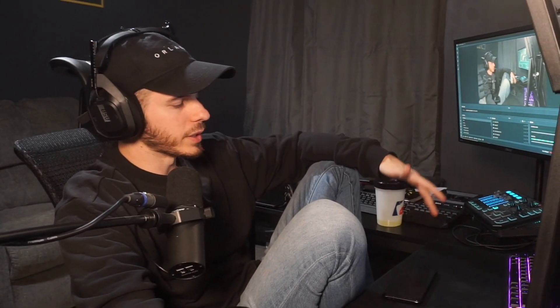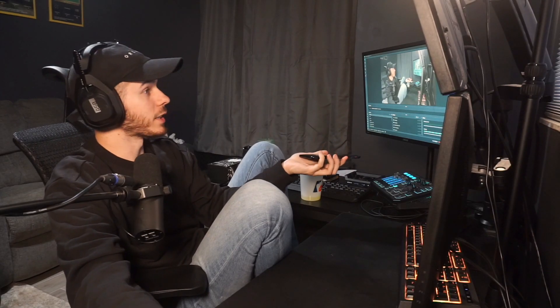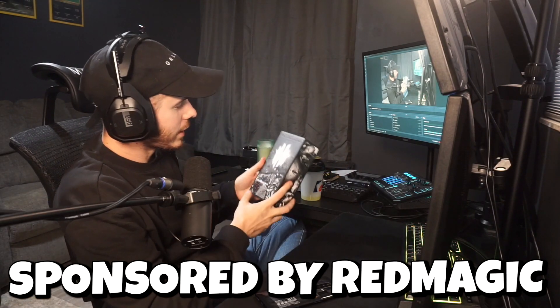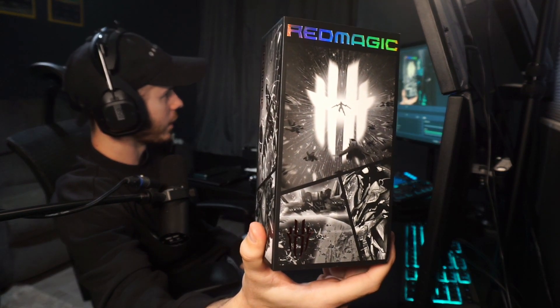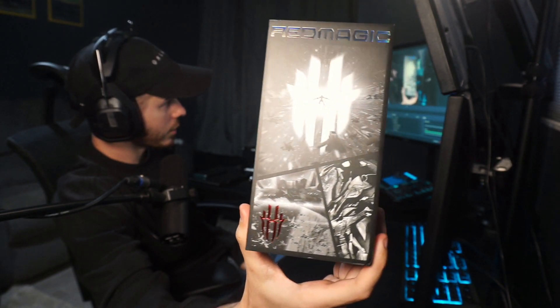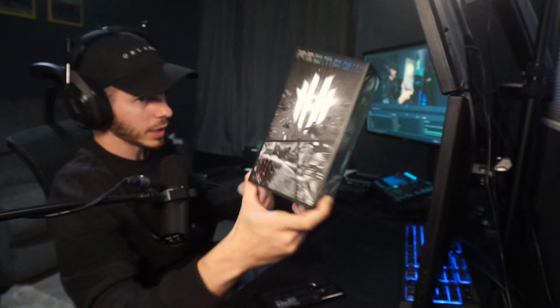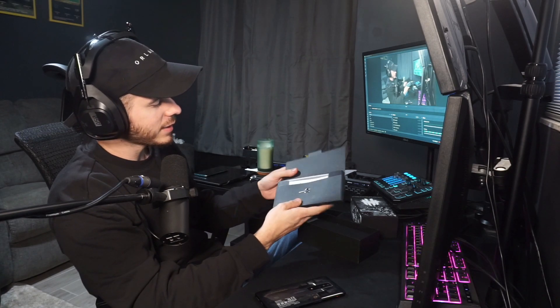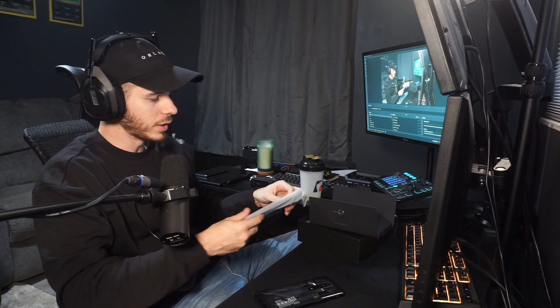My initial idea for today's video was to play the clips of me unboxing the Red Magic 7, but I lost the file on my computer so we're just gonna wing it. I've got the box it came with and figured I'd show it off because it's pretty cool — they obviously put a lot of time into the design. It's got some comic and anime designs all over it, which I'm sure a lot of you will appreciate. After watching other people unbox this, I realized there's actually a case inside, which I had no idea about.